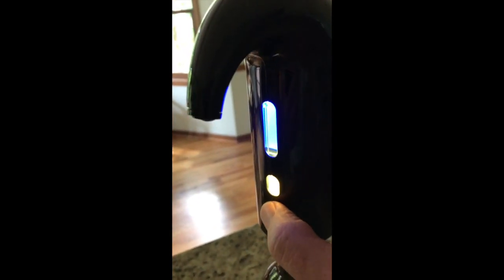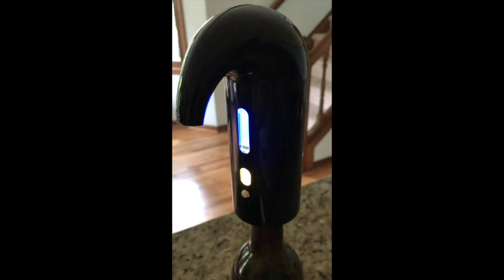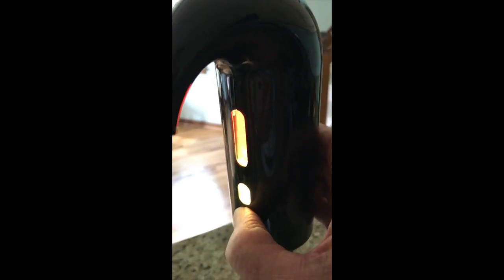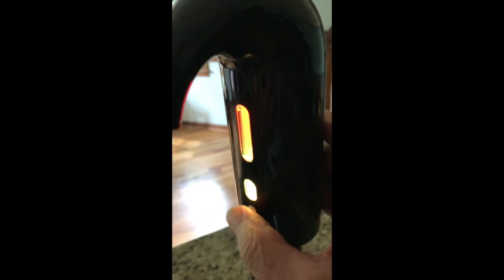Press harder this time — the light went out as if it quit, but then it came back on again. I'll show you that again. Press hard, press hard again — the bottom light's out, top light's on blue, and I'm going to release the button.